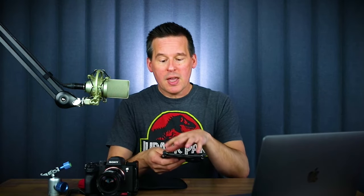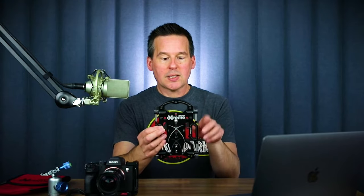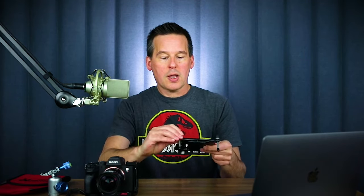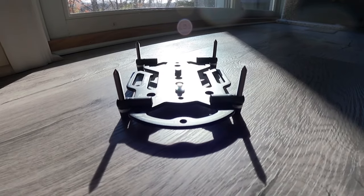Here is the Extreme, the tripod plate itself. Platypod has been doing these plates for some time, and the Extreme has incorporated a number of improvements and some feedback from users. This is a significant upgrade from some of their plates in the past. You can see that this is basically just a piece of machined aluminum with all sorts of slots and holes. It's got slots for carabiners so you can hook this to your belt when you're carrying it. And then it's got these four retractable spikes.